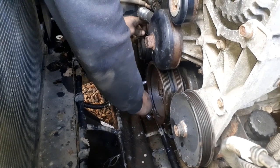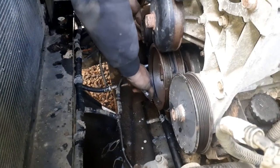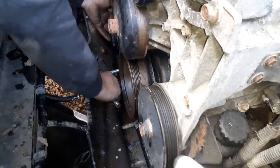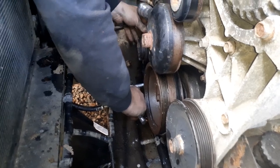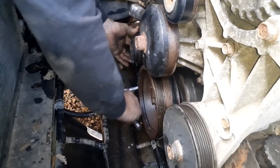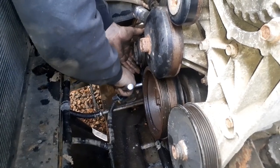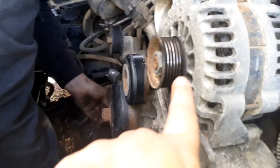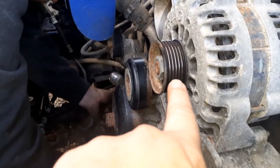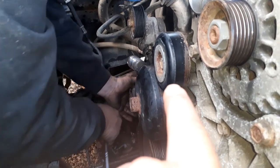We're going to go ahead and put the air conditioning belt on - it's got a tensioner on it, goes on the very back of the pulley, and then you just tighten the tensioner up. If you ever get confused how to route these belts, the pulleys will tell you - the groove side goes down on those, the flat side goes up against the flat ones.